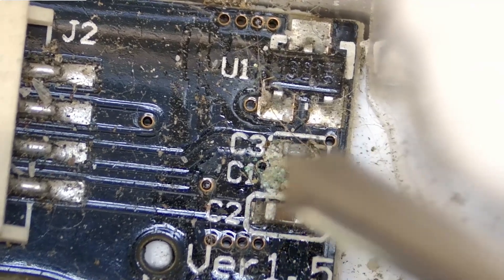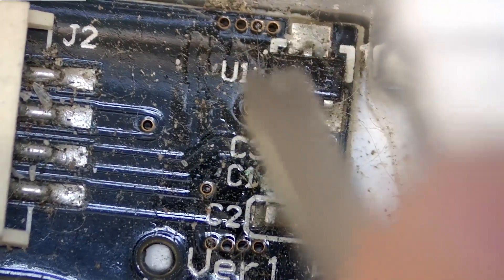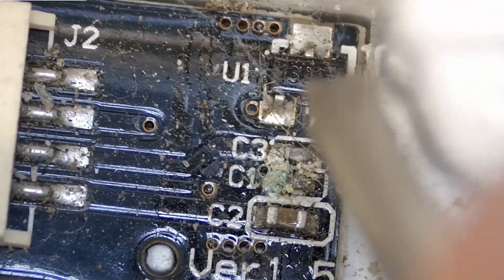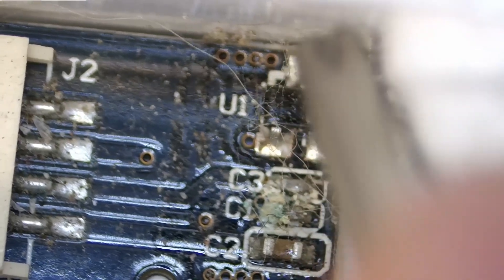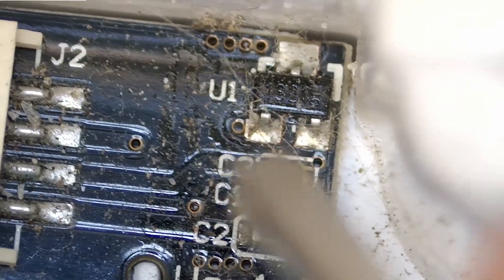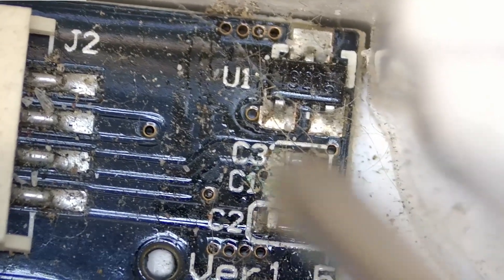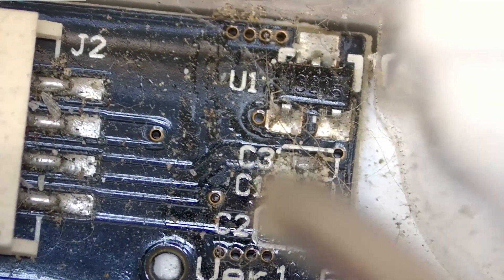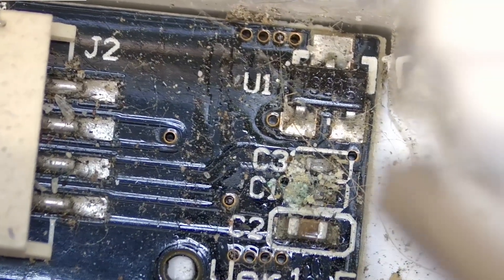I think that corrosion may have something to do with why this thing is not working. That magnet basically activates that small SOT-23 looking device — that's going to be a hall effect sensor. When there's a magnetic field on the opposite side of the wall from that little magnet on the filter, this is able to communicate with the microcontroller to tell it that there's a dustbin installed. So whatever corrosion has damaged in this area is probably what's stopping it from working. I'm going to remove the board, clean it up, and check for continuity between traces.